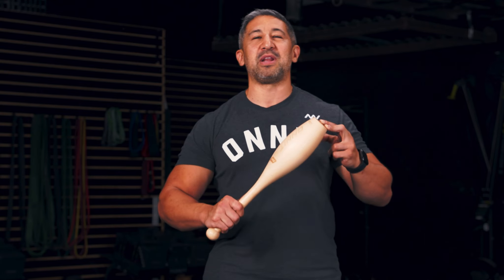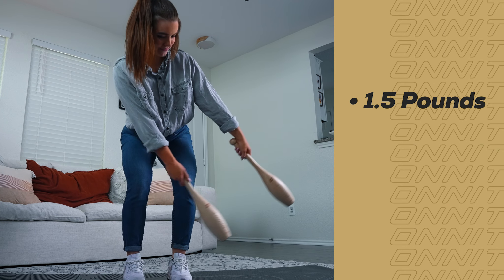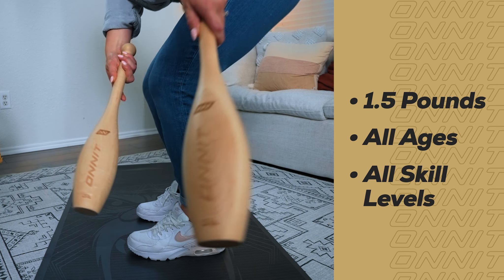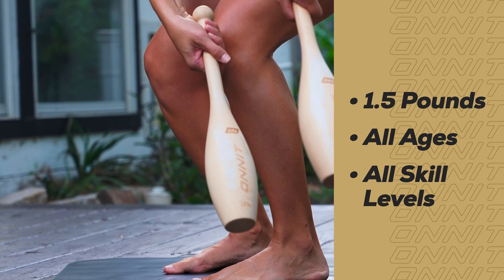John Wolfe here, and I'm going to introduce you to our new Onnit Wooden Club. An oldie but goodie that's been revamped and refreshed to make it more accessible and beneficial for you on your fitness journey. Our one and a half pound wooden club provides an easy access point for people of all ages and skill levels to experience the benefits of club swinging to enhance functional mobility.